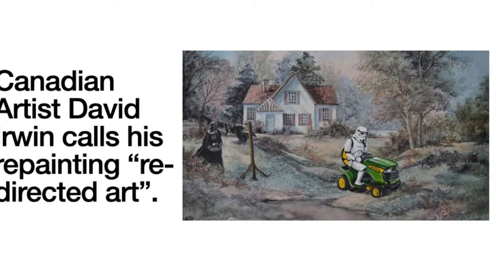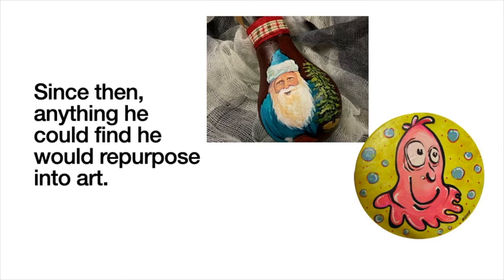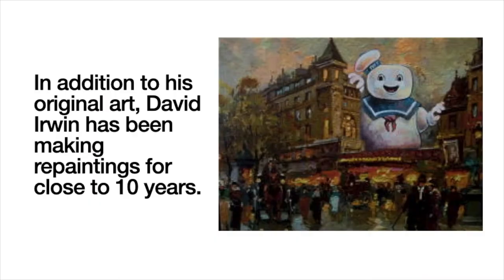Canadian artist David Irwin calls his repainting 'redirected art.' Irwin has been an artist for over 30 years. In 2004 he repainted an old discarded table and it became art. Since then, anything he could find he would repurpose into art, such as light bulbs into ornaments or records into wall art.